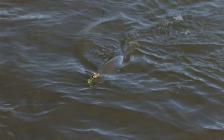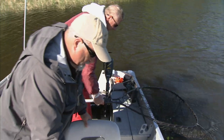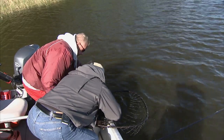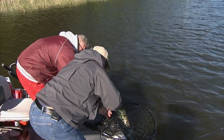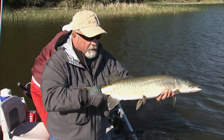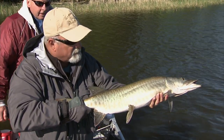All right, there we go — beauty. This is a him, eh? Yeah, male. Any way you can tell other than his size? Yeah, just short and stocky — that's males. Look at that folks, muskie on the fly! They say that it's not possible, but yes it is.